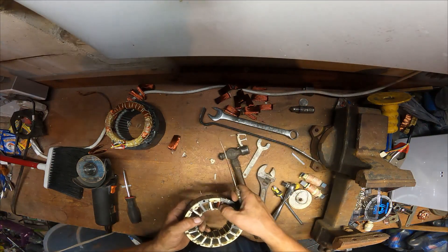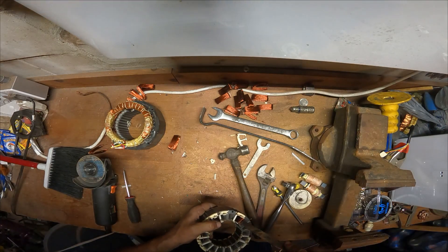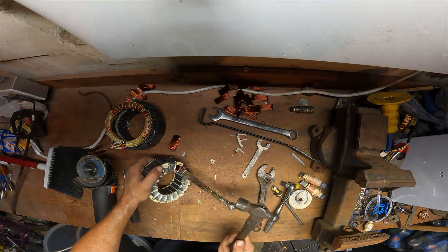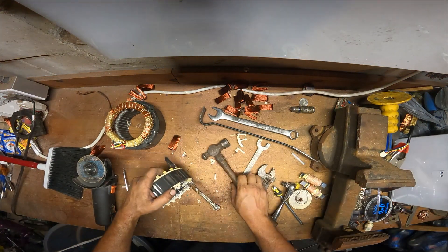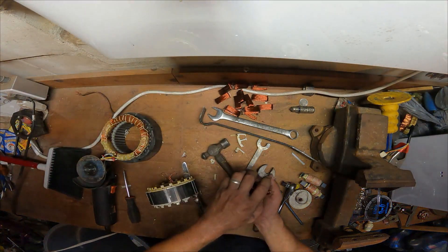I don't know if y'all can see it, but when I say plastic — all this — if you grab that plastic or hit on the inside, the piece usually doesn't come out. You want to get the butter knife on the inside of that plastic and hit it.